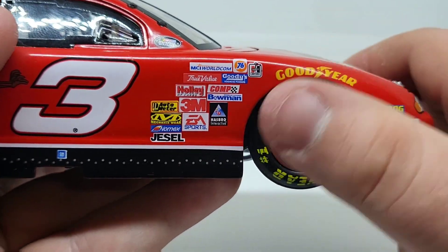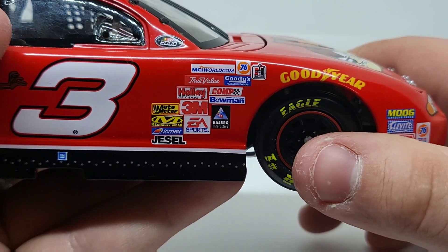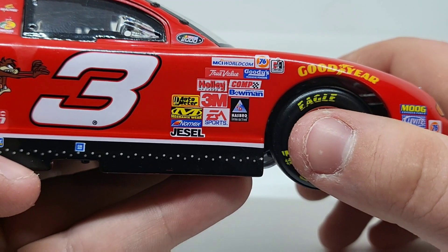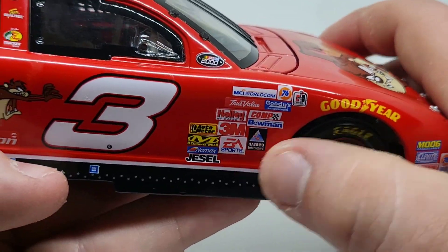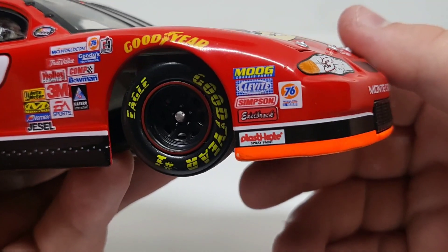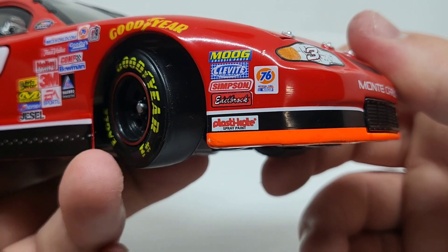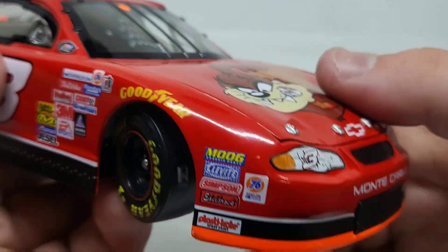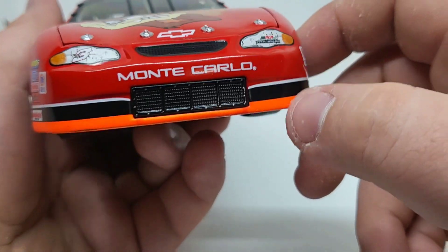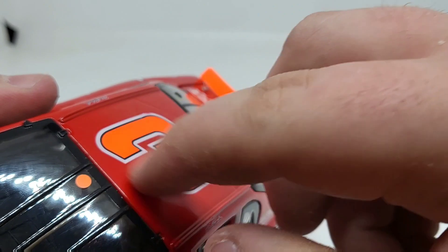I got all kinds of contingencies here, so I'll read off some of those: 76 MCI World.com, WorldCom, Goodies, Comp, Bowman, Hasbro, EA Sports, 3M, Holley, Autometer, Mechanics Wire, Nomex, and Jessel. Of course you got the Goodyear logo with some Goodyear tires. We've got Moog, Cleavite, Simpson, Brock, and Plasticate spray paint — I don't even think that's around anymore. Got sticker tires — look at that, pretty cool. Of course you got 76, which I believe was a gas station back then. Monte Carlo with a very bright orange valence down here — that's part of the No Bull program. There was the splitter, the roof number, and then the spoiler back here. Some had the little orange wicker bill on top; I think his 2001 Talladega had that.